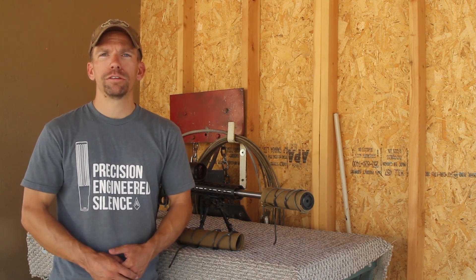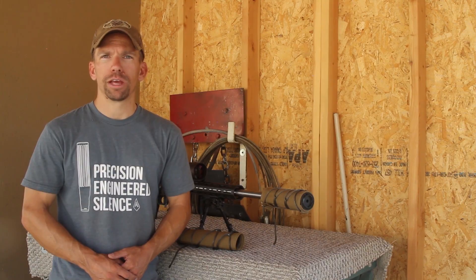If you have any questions about these, go ahead and leave them in the comments, and for anything else you can go to AmtacSuppressor.com.